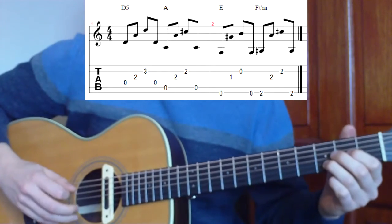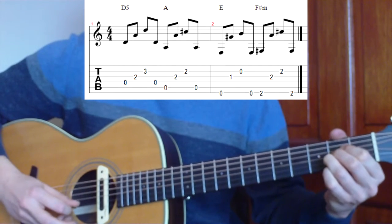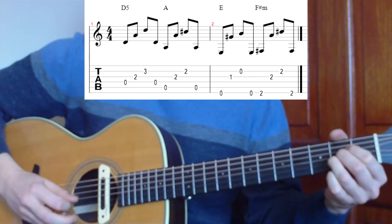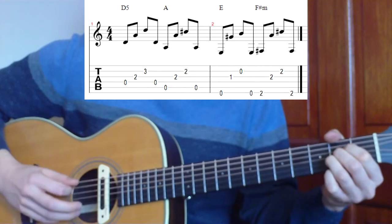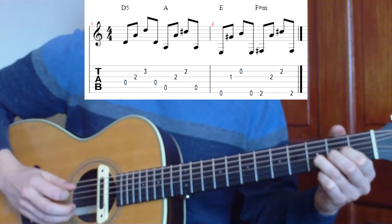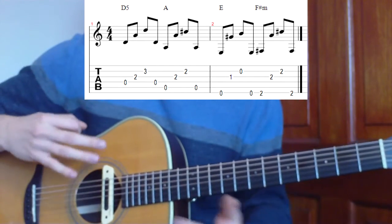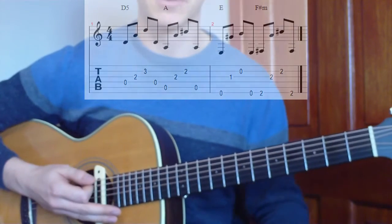So if we pick through the notes, let's go through from the D slowly: D chord, A chord, E chord, and F sharp chord. If we speed that up a little bit, and then a little bit more, we'll get the sound of the song. So that's the sound of the tune we're looking for — D, A, E, and F sharp minor.